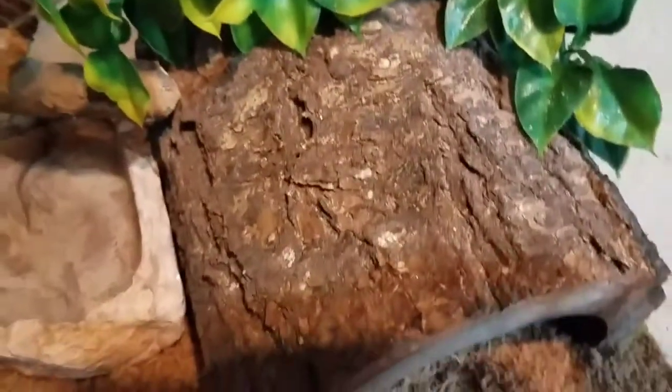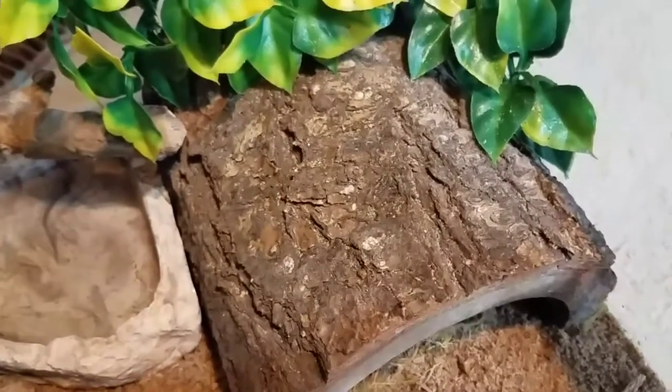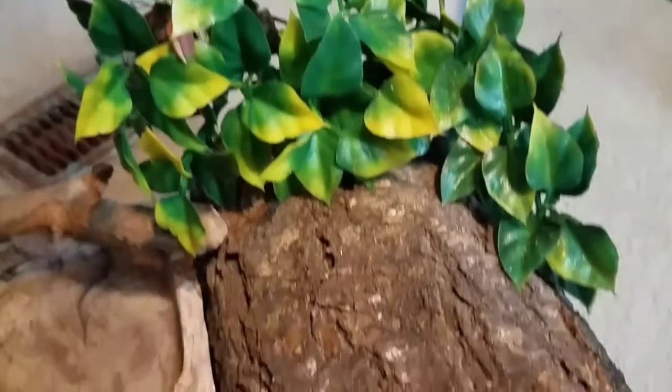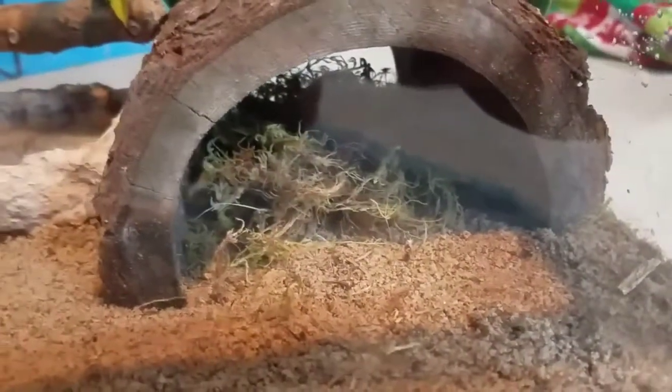The next thing inside of the tank is this log, which also came from Petco. I absolutely love it in this corner — it makes it look really natural inside of the tank. Inside of the log is my terrarium moss. I just put a little bit in there to help with the humidity.